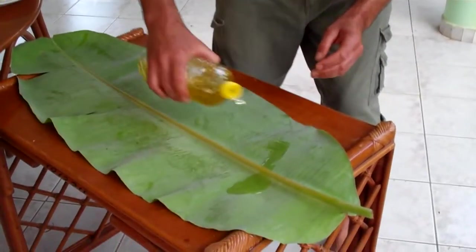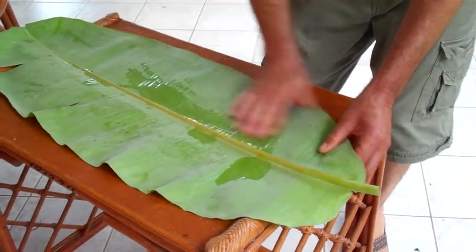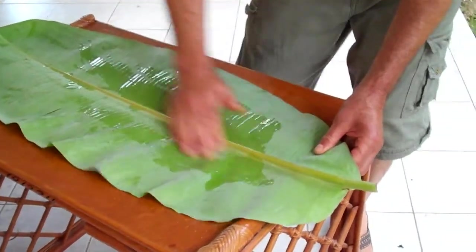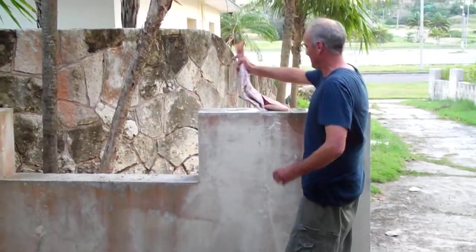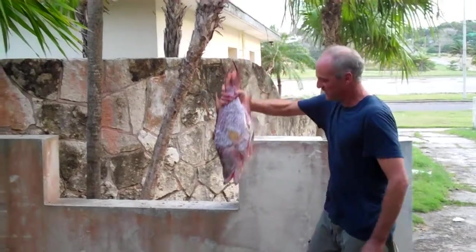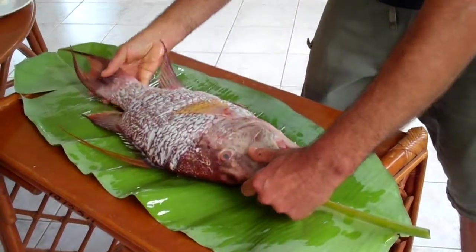So, we start to prepare the fish. I'm going to put a little bit of oil on my banana leaf, rub it in. And the perfect, ready-to-go fish! Mira! Here we go!